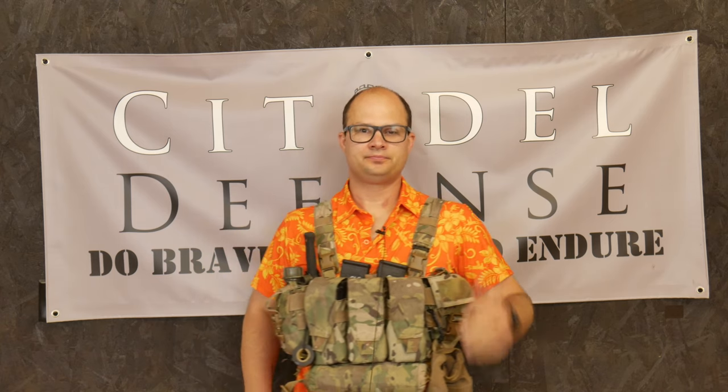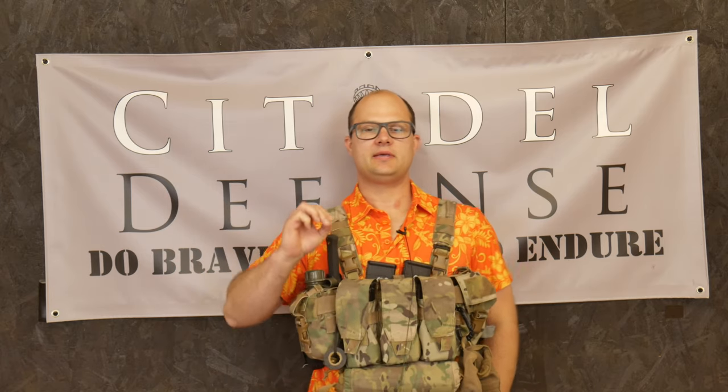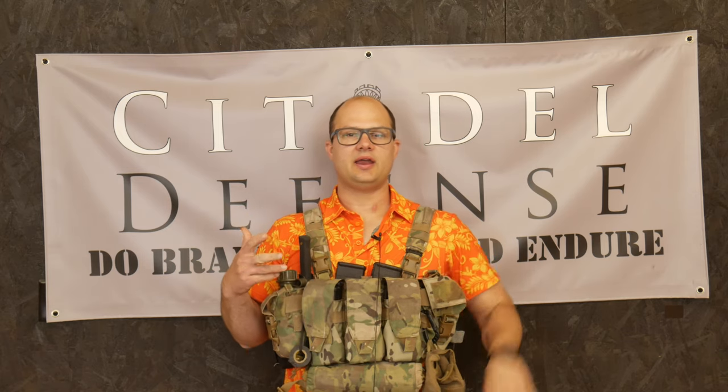Let's talk about chest rig fitment. Hey everyone, Dylan Schumacher, Citadel Defense. I wanted to make a shorter video about chest rig fitment and straps. This can apply to any chest rig — for this specific video I'm using my chest rig, the Spectre. But in general you can apply this to any chest rig that has an H harness or a similar setup.